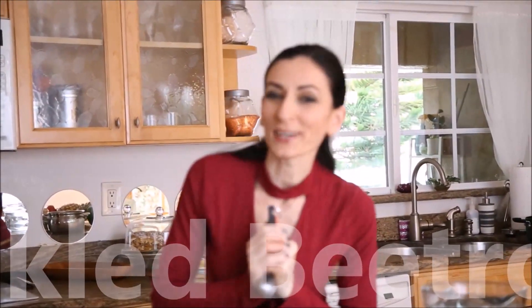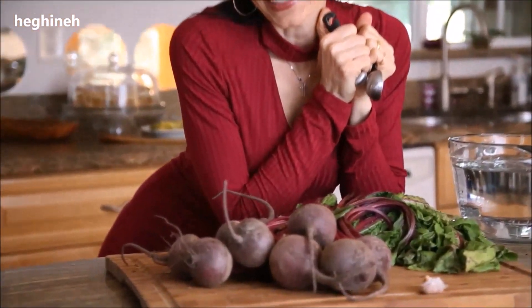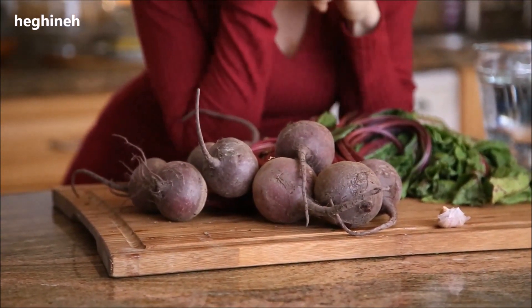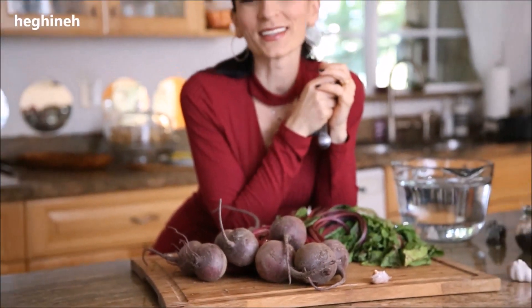I promised my Instagram and Facebook followers to make a tutorial on this pickled beetroot. Today is national pickling day. I just filmed another video for my Armenian channel on how to make pickled peppers, and since I'm already in that pickling mood, I decided to go ahead and film this tutorial as well.